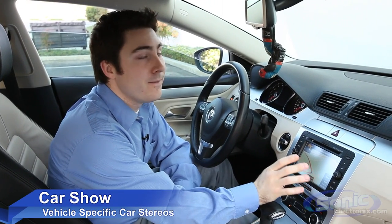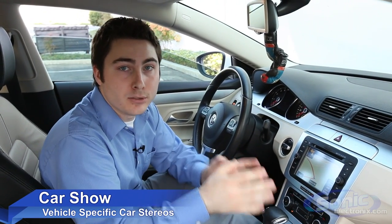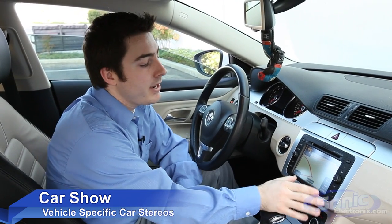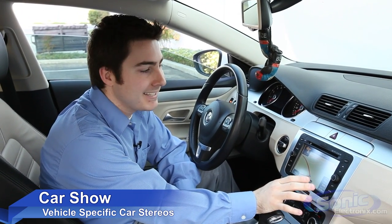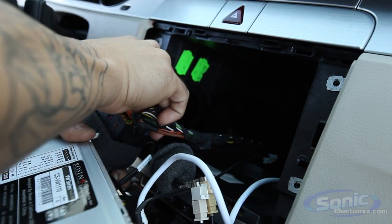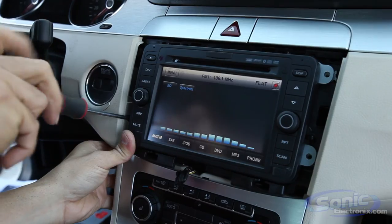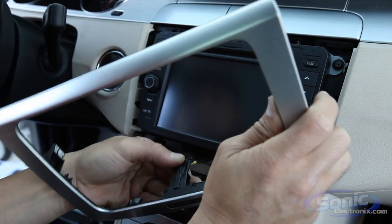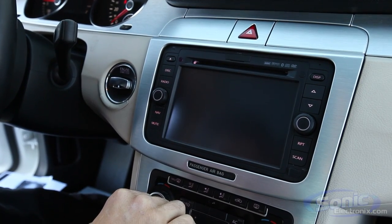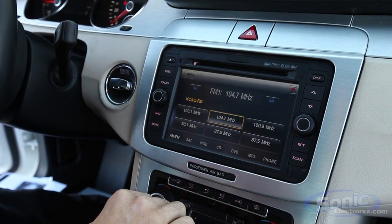If you're looking for a great seamless way to integrate an aftermarket car stereo, the Car Show vehicle-specific kits are a great solution because they're made for your vehicle. For example, here we have one in a Volkswagen CC, and you'll see it looks just like a factory stereo. Pull the old one out, put it in — installation is really simple. You don't need an aftermarket dash kit because it uses the factory panels and just replaces the factory stereo, except it's going to give you more features.